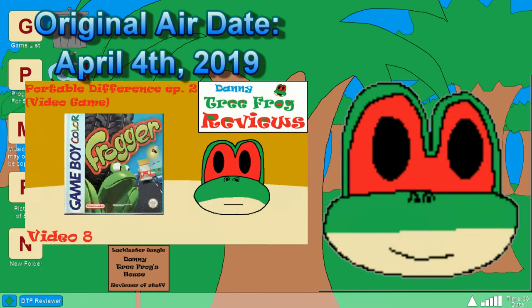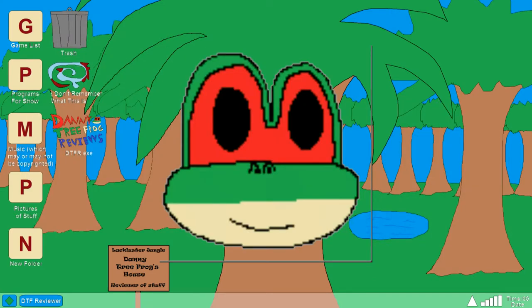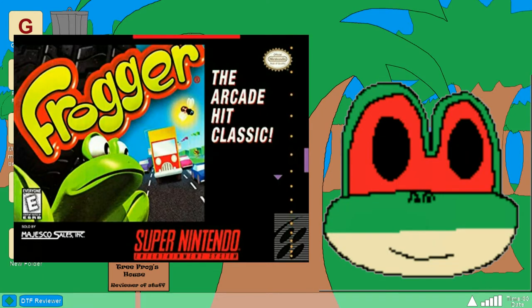Over a year ago I talked about the Game Boy Color version of Frogger through a portable difference video. I basically concluded that it was an alright port of the original arcade Frogger game with a different coat of paint and art style, but it was lacking compared to what the Game Boy could do. Well, believe it or not, this wasn't the only Nintendo Frogger that came out at the time — there was also an SNES version of the game.